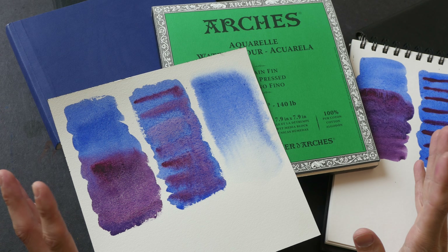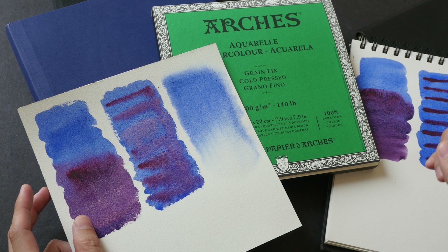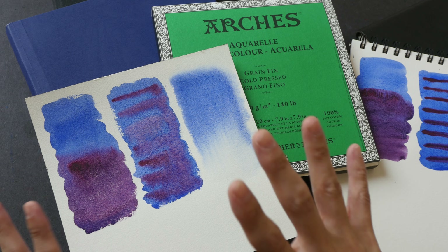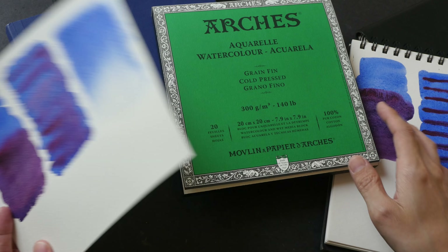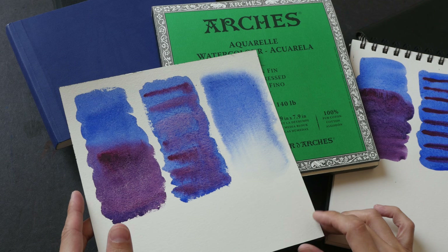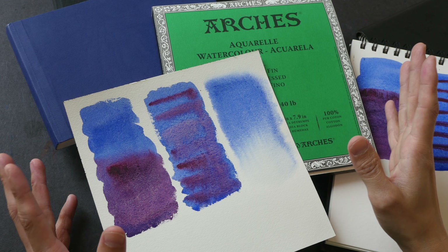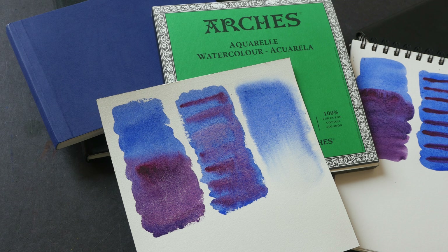That's all for today's video on cotton content in watercolor paper. In a separate upcoming video I will talk about hot press versus cold press versus rough paper, and also about paper colors — bright white versus traditional white versus warm paper. Thank you all for watching — if you have any thoughts on watercolor paper I'd love to hear your experience, so share them in the comments below.